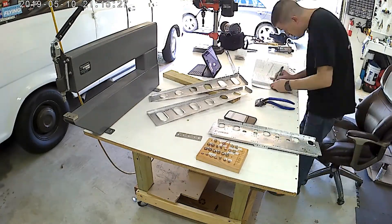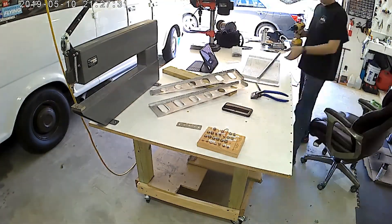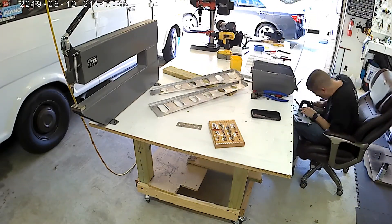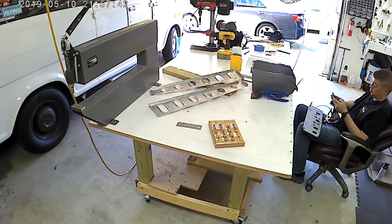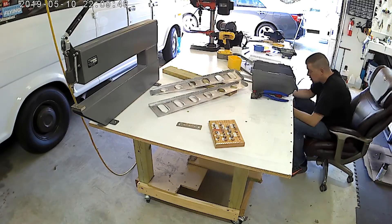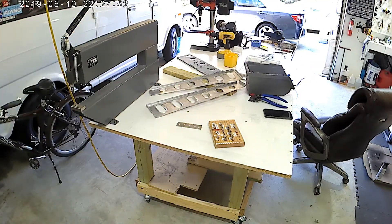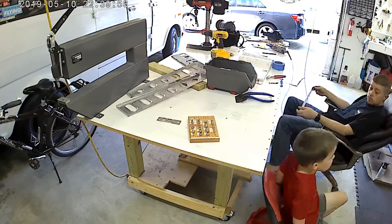There are the bell crank ribs — those were fun to put together. They come with an angle that you need to put on the top of it, and that angle, once riveted with 470 rivets, really makes those bulkheads nice and strong. Right now I'm messing with the front bulkhead, but shortly you'll see that those bell crank bulkheads get the angles riveted onto them.